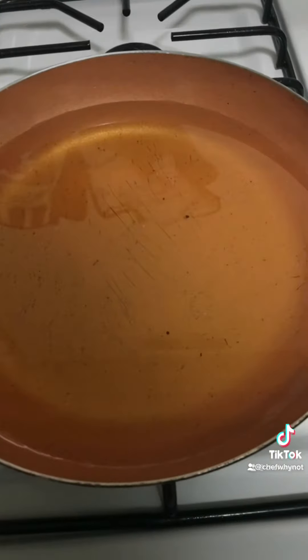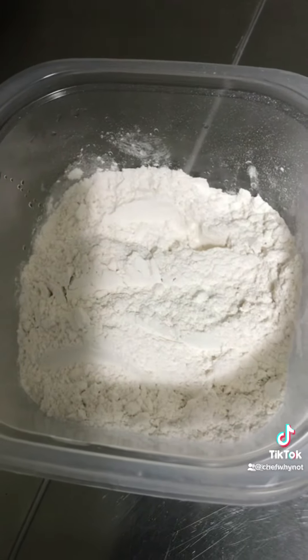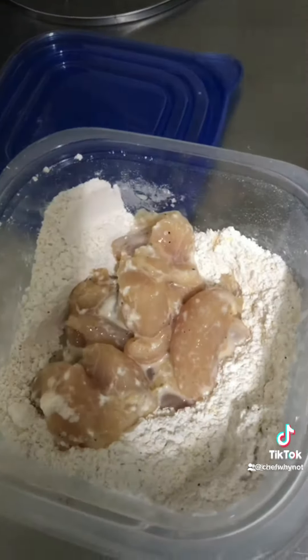Get you another skillet and put some oil in it, cut your oil on. Get your flour, hit it with the same seasonings, then get your chicken out.